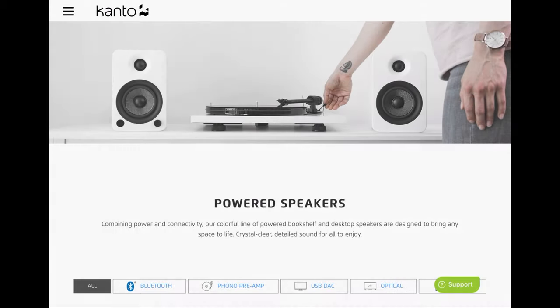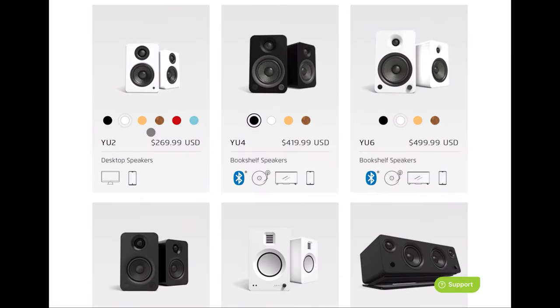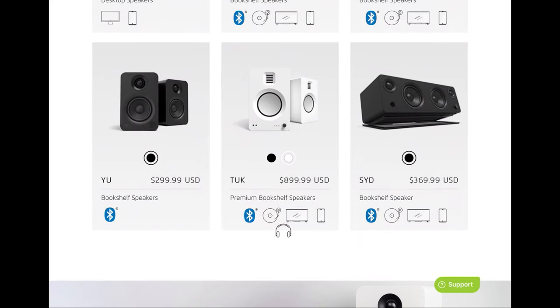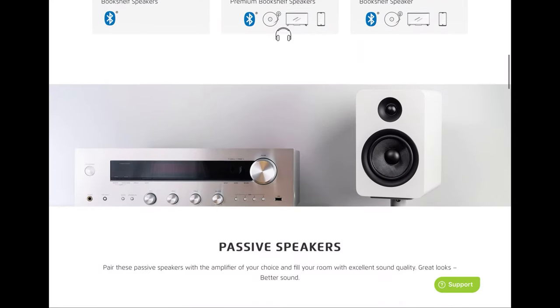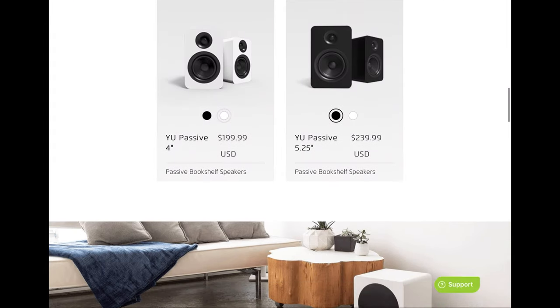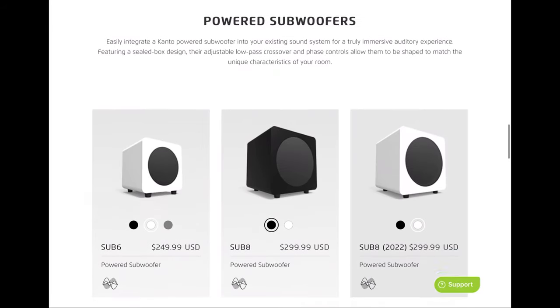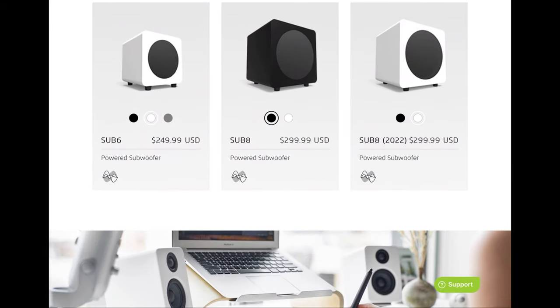The cool thing about Kanto Audio is they have a focus around desktop speakers — they have passive speakers, active speakers, powered subwoofers, speaker stands, and headphone stands, all catering to the desktop experience. If you're looking for speakers or accessories for your desk, definitely use the links in the description below.